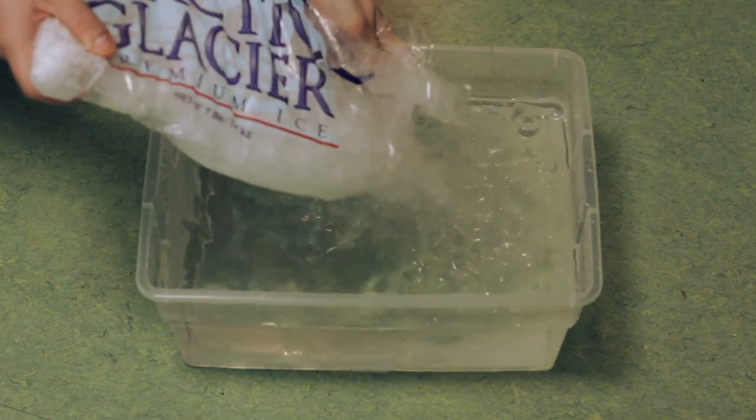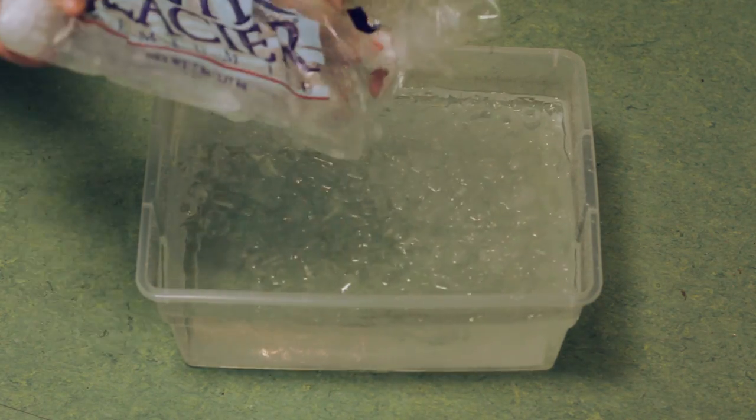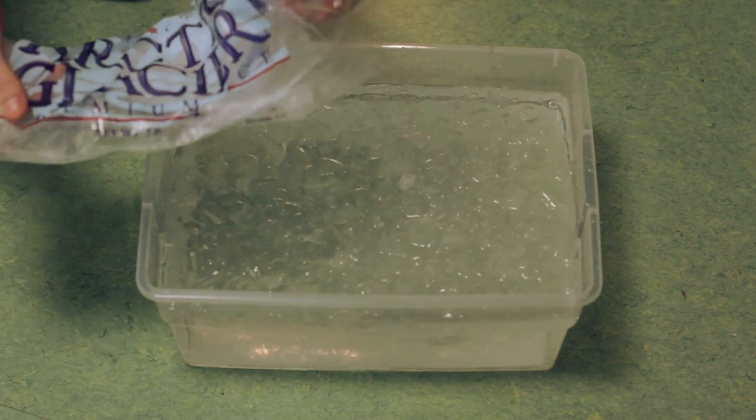Once we ignite the bottle, we'll be placing it into the cold water bath, and it'll help separate the bottle into two separate pieces.